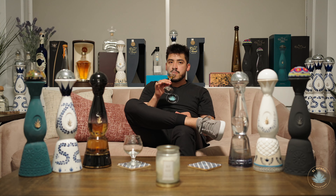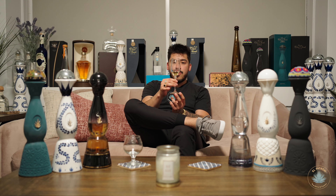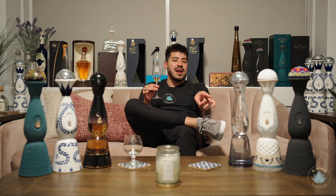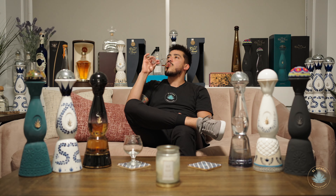Very tannic right away on the mouthfeel — it's a very velvety expression with those oaking complexities. I can definitely taste the oak; that's the first thing I taste. But for me, those citrus-forward and fruity components really come through. I don't know the ratios of the blend, but I do pick up a lot of that Blanco tequila coming through in this Gold — a lot of the Plata is represented.